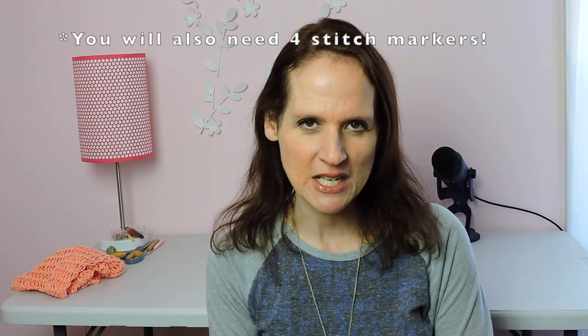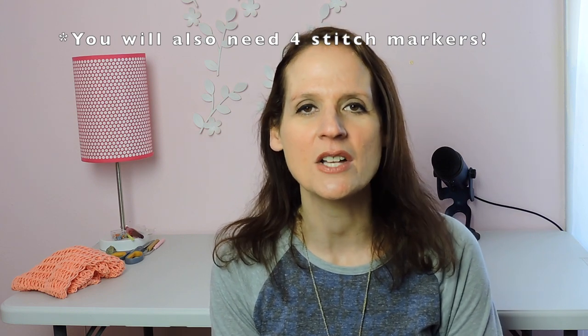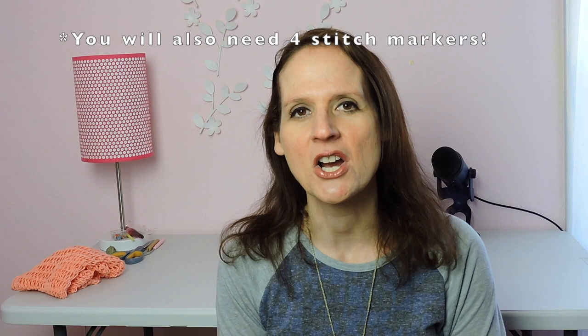The things you'll need for this video are a 41-peg loom, your loom tool, a darning needle, your yarn, and a pair of sharp scissors.